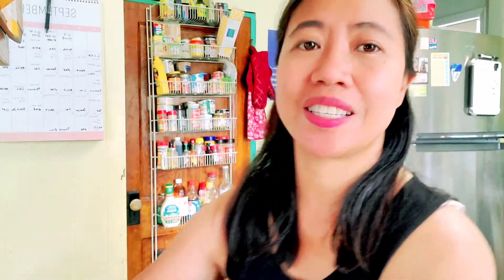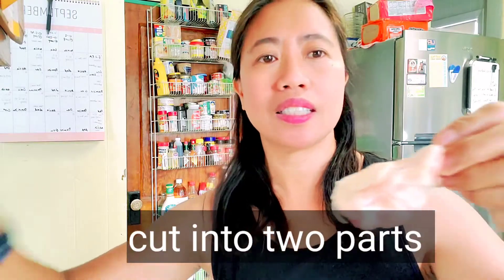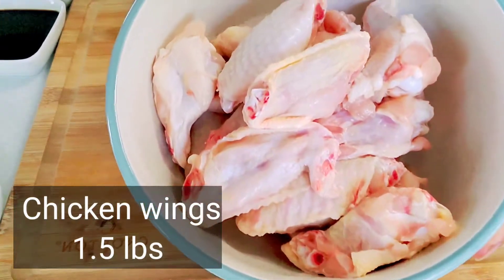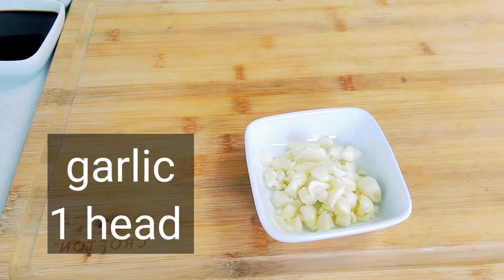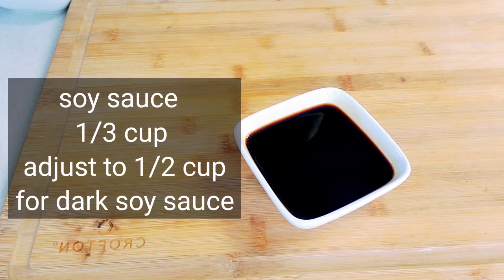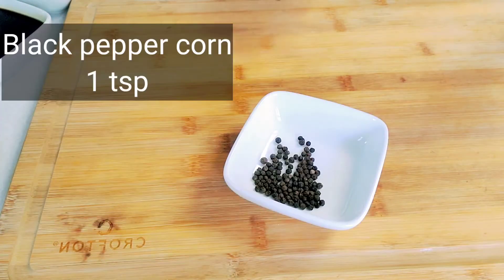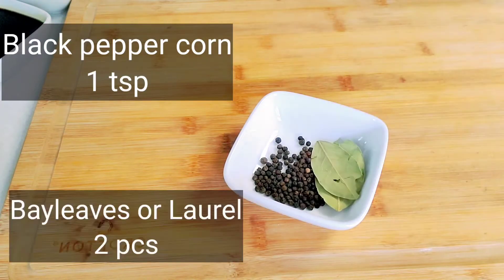So let's start cooking! Here are the ingredients: chicken wings — you can use any part, but for this time we'll use chicken wings, cut like this. Then garlic, chopped onion, one third cup of soy sauce, one third cup of white vinegar, green chili, black pepper, and bay leaves.